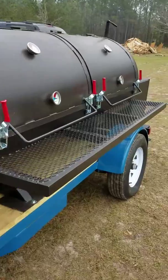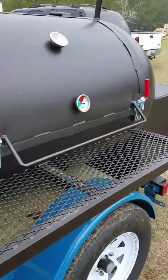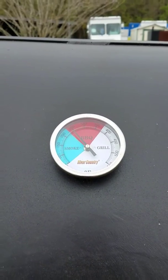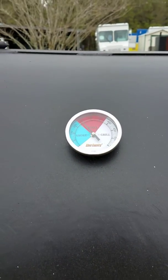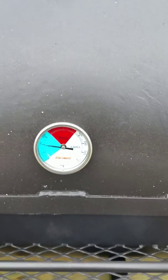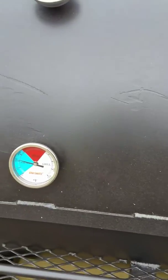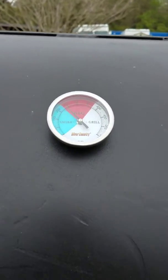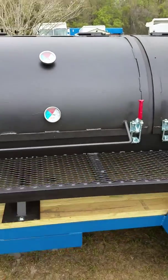I lit it at 9:25. I think it's about 9:40 right now. I'll show you the temperature variation — that's the top and the bottom. So it's close to 100 degrees different right there, but it hasn't gotten up to temperature yet. But it's already getting hot.